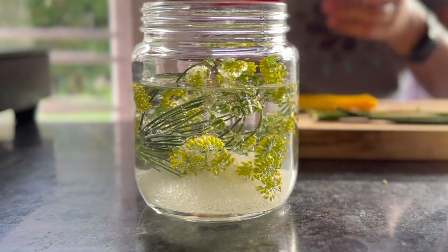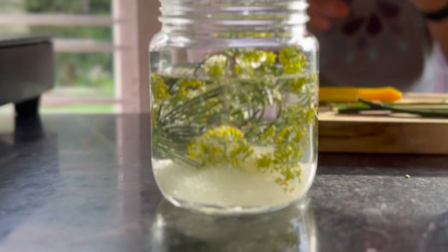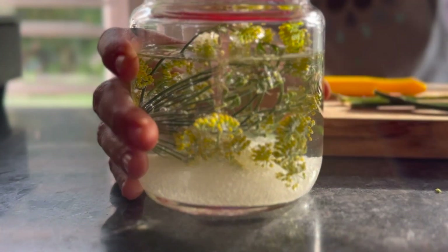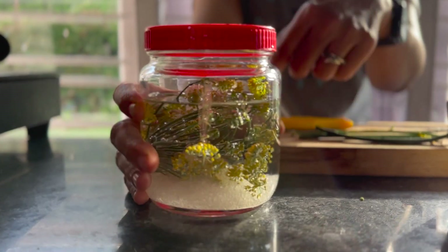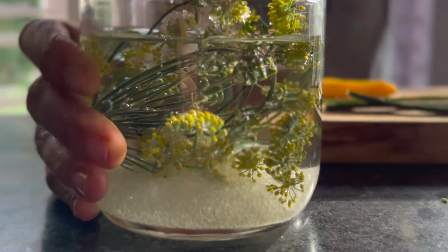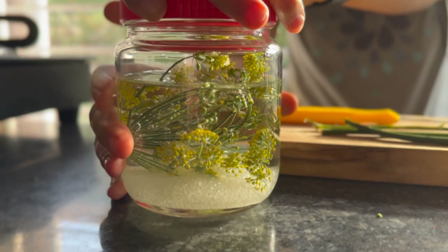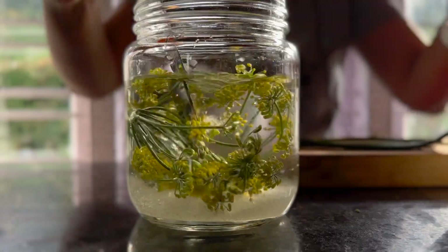It would be better if this was a jar with an airtight metal lid. These aren't great, but it's what we have right now. Because this lid lets air in, this will just end up fermenting — which is also okay. It won't be a yeast extract so much as a fermented fennel flower tea.